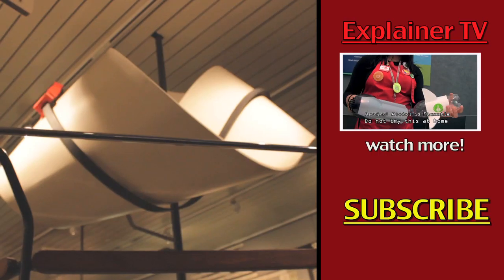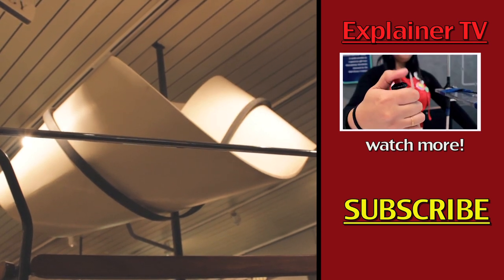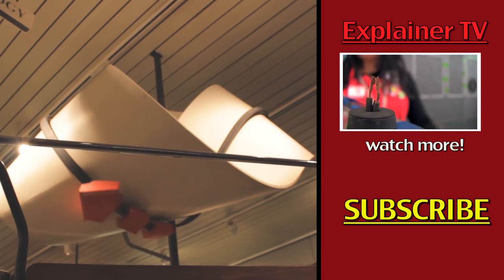Thanks for watching our episode on Möbius bands. If you have a question or a comment, please leave them below. Also, don't forget to like, share, and subscribe. I'm Melissa — thanks for watching Explainer TV.